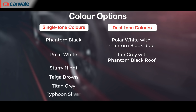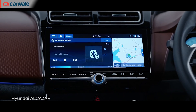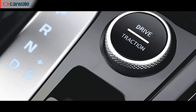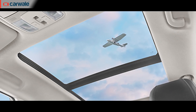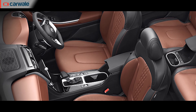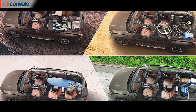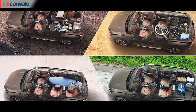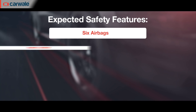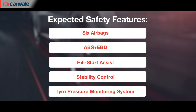The top-of-the-line Signature models include climate control with rear vents, a touchscreen infotainment system with Apple CarPlay and Android Auto, 8-way power driver seat, drive modes, Bose sound system, panoramic sunroof, rear sun blinds, seat-back tray tables, ventilated seats for the first row, puddle lamps, and 64-shade ambient lighting. In terms of safety, the top-spec model is expected to get 6 airbags, ABS with EBD, hill start assist, a stability program, and a tyre pressure monitoring system.